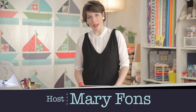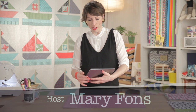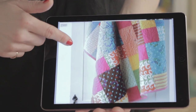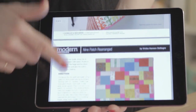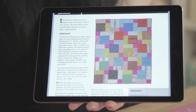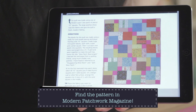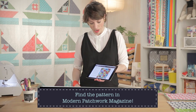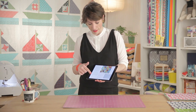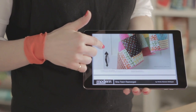Hi out there, it's Quilty time. I'm Mary Fonz. Today we are going to take a look at this really cool — it's sort of a disappearing nine patch. They're calling it Nine Patch Rearranged. It has so many different names, but that's the quilt. It's in Modern Patchwork Magazine, so search for Nine Patch Rearranged with Modern Patchwork Magazine and you can find the full pattern. You can buy the issue of the magazine that this is in.